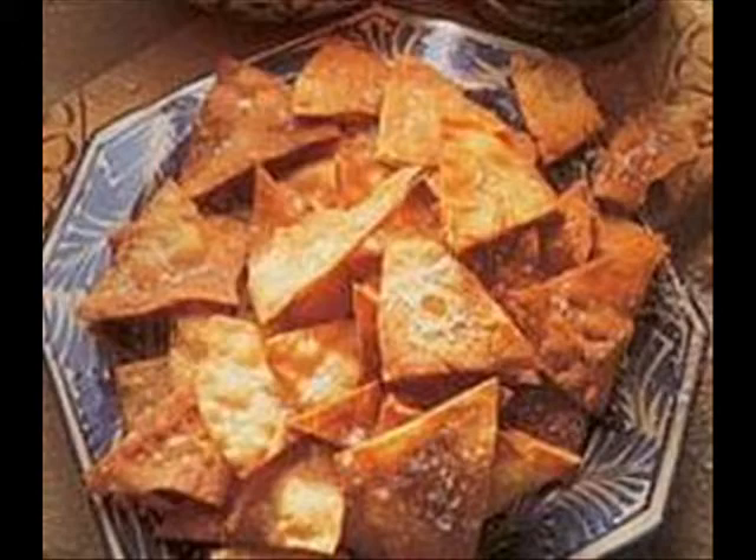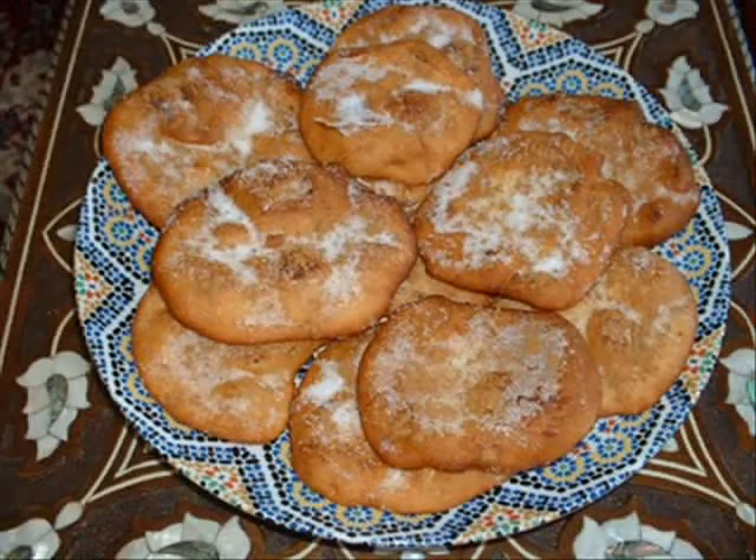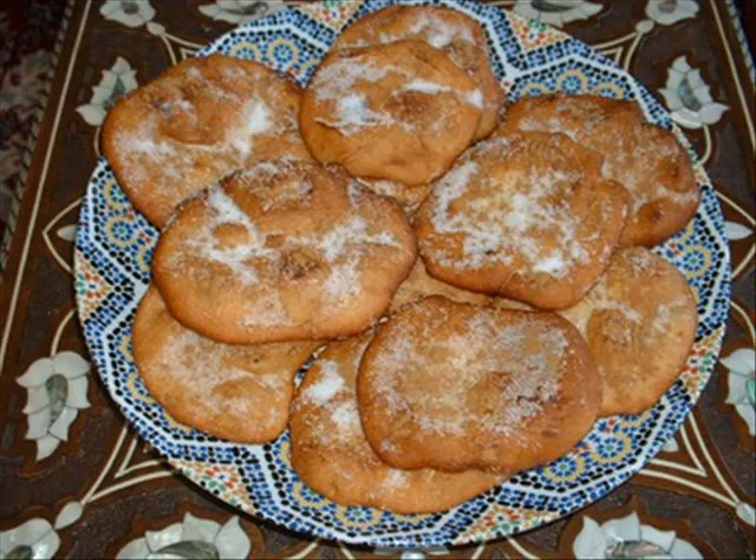Finally, for dessert, we have buñuelos. Buñuelos are a traditional dessert from Mexico. They are simply fried flour tortillas, sprinkled with cinnamon and sugar, then drizzled with honey. Gracias por su atención clase. Until next class.